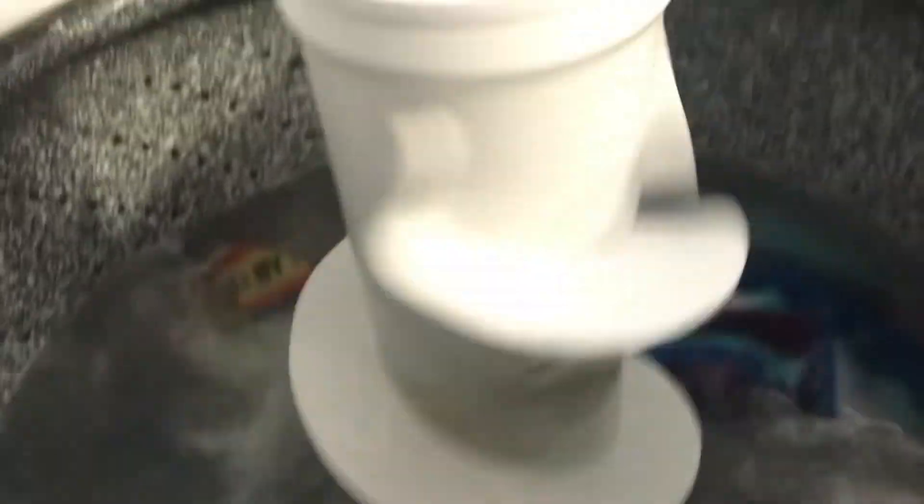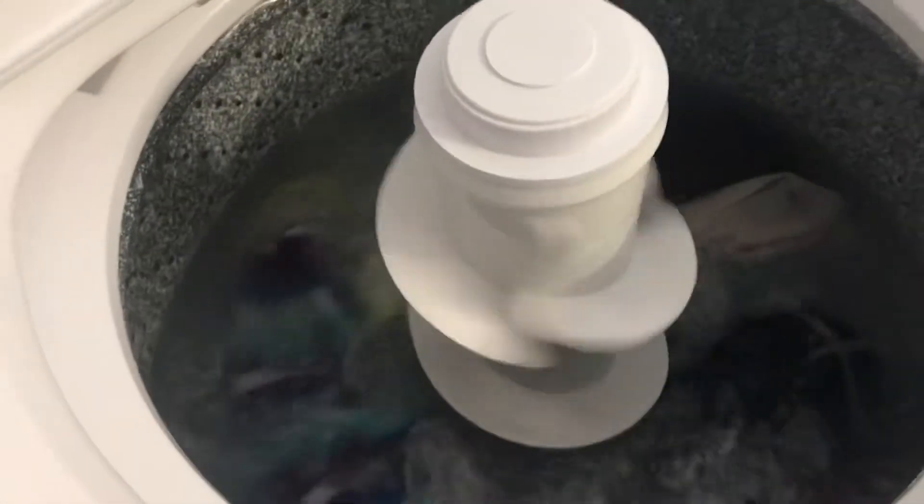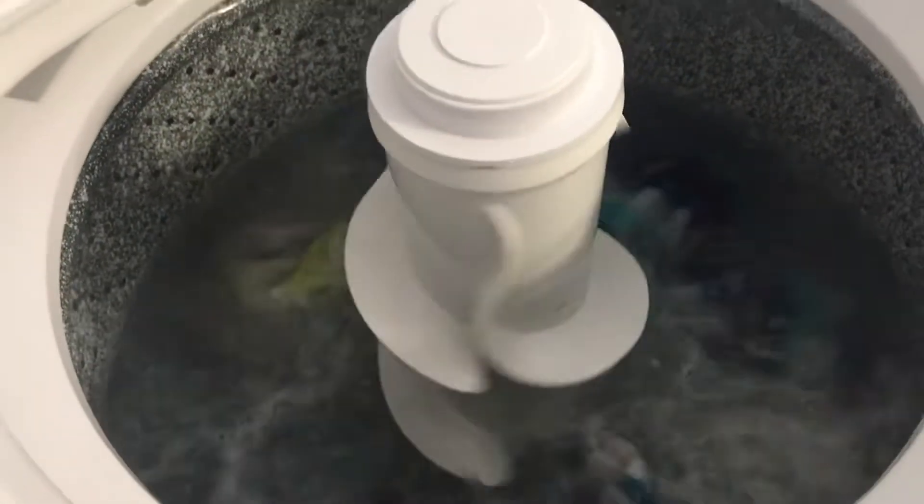You can see this thing is washing. It's set to the medium water level with hot water. I'll just give you a second for you guys to watch and listen. Here we go.